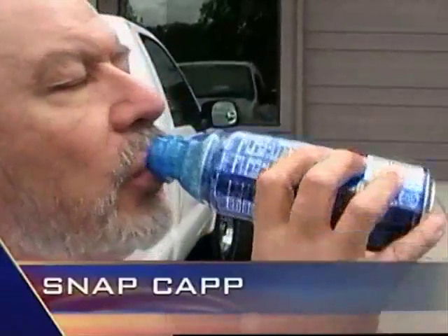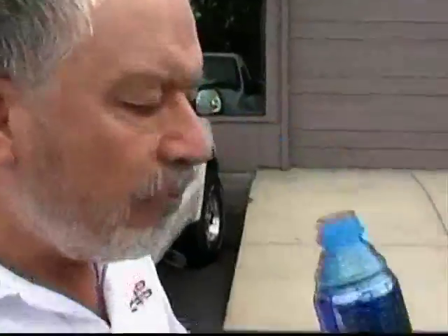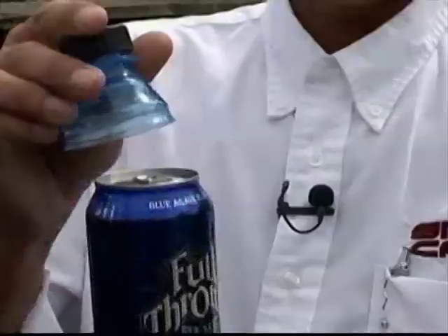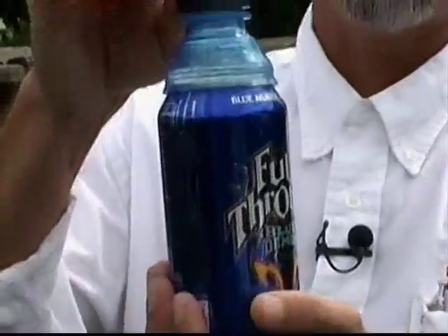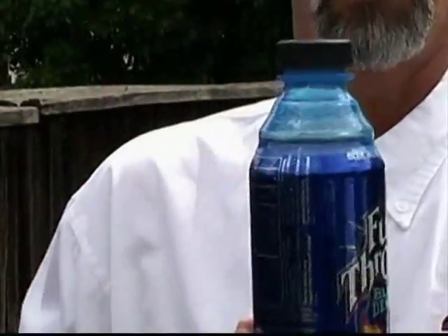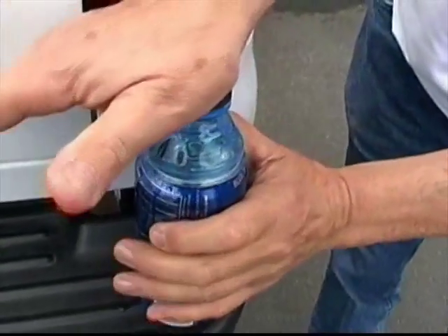The SnapCap is a bottle-shaped plastic top that snaps on to 12 or 16-ounce beverages, converting them into a reclosable bottle. A three-day getaway with the usual problem of pop spilling in his sports bag inspired the SnapCap's co-inventor to come up with a cap that snaps when put to use. And then just apply pressure.